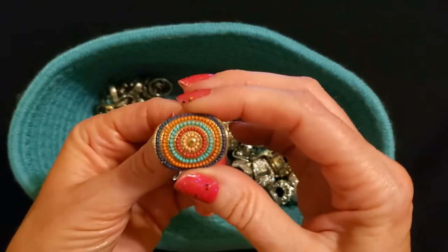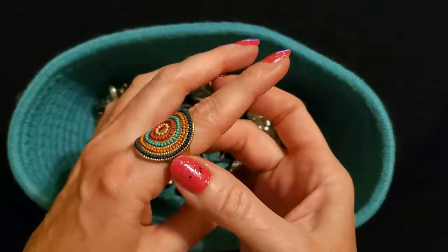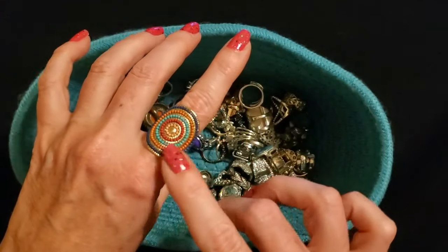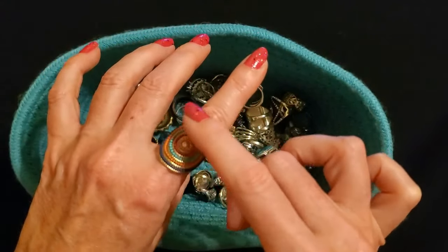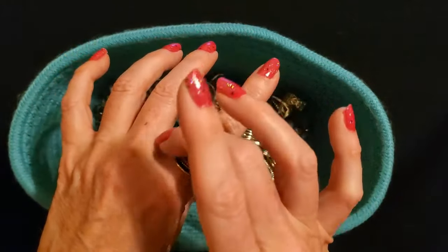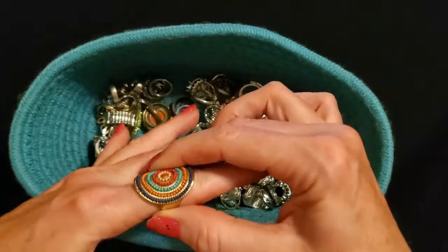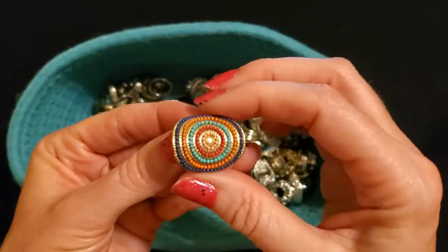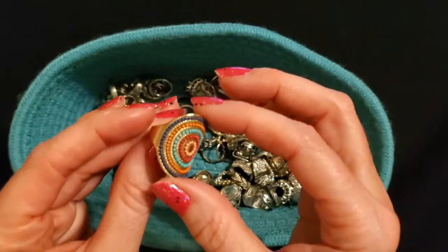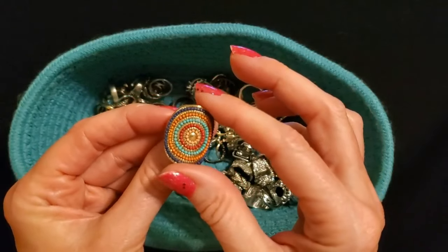I bought this one around the same time — it's kind of similar but it's smaller and has a different design to it. They had earrings, necklaces, and I think bracelets to match this ring and the other one I just showed you, but I really just wanted the rings. I just thought the colors and the rings were really cool. That's a neat design — it's like a little saddle or an area rug or something.